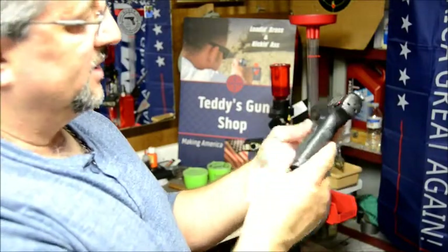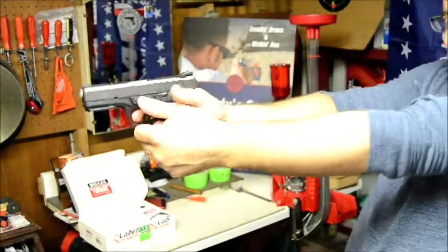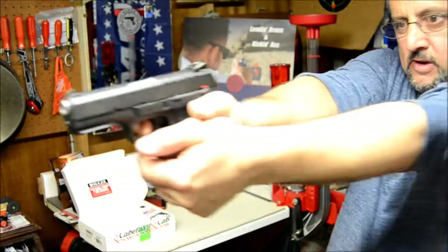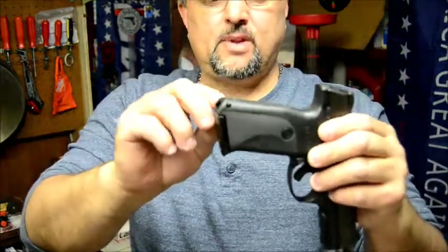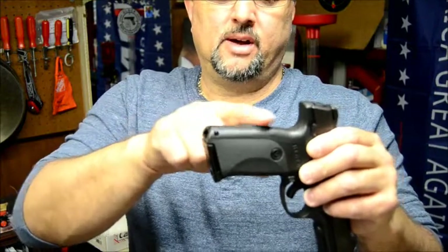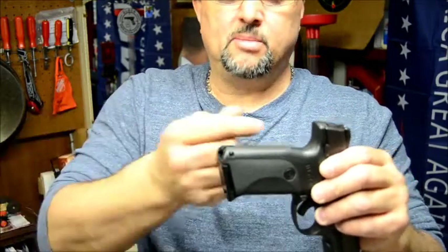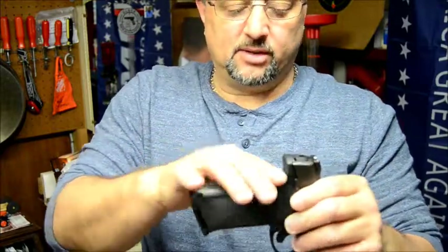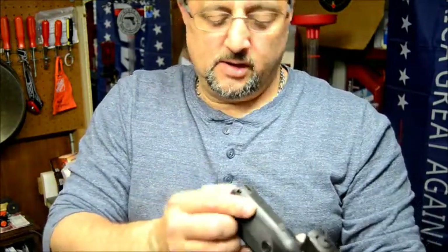I will order another magazine. Let's talk about the back strap — I have it flat right now because I love the way it feels, my hand sits right perfect. The way it came in the box, the back strap was humped. There's a pin on the bottom, you get a little punch, push that out, and the back strap slides right out. You flip it around and put it back in. I'll go over that when I do the disconnect video on how to make it so you can have the chamber loaded and have the gun fire with no magazine in it.